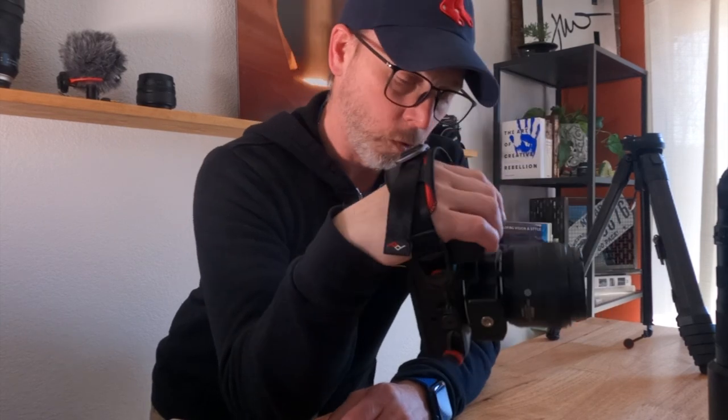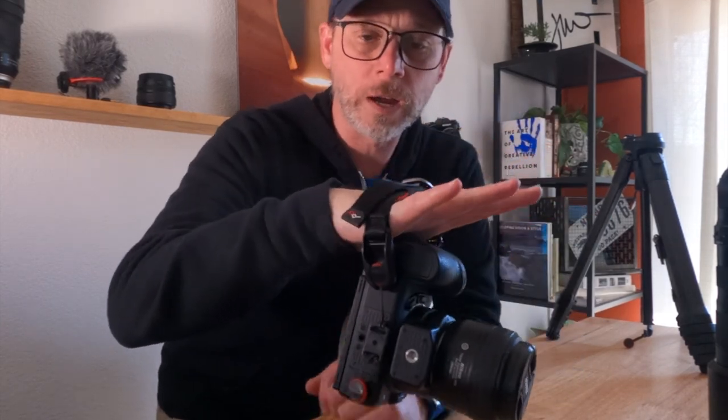I love the clutch because, like I've mentioned, I am a handheld shooter, so it's really comfortable to walk around and just hold it down by your side. It's not gonna really fall off, especially if you have this thing cinched up really good.